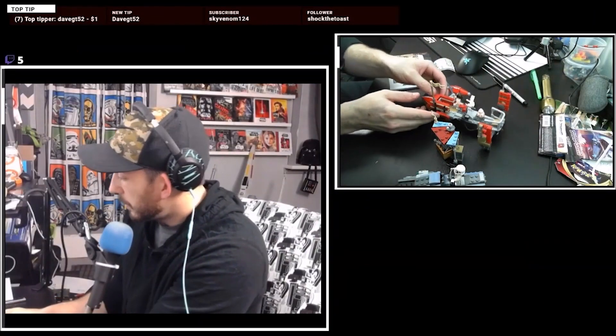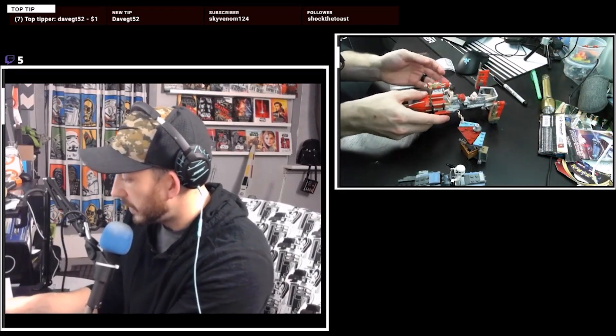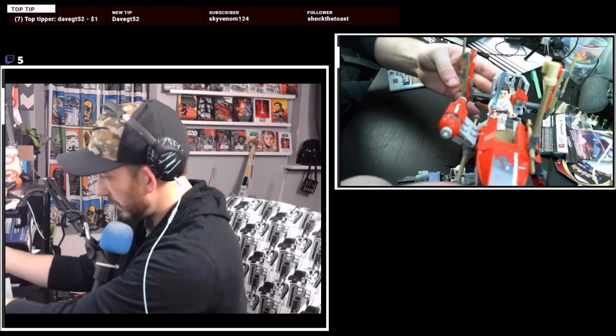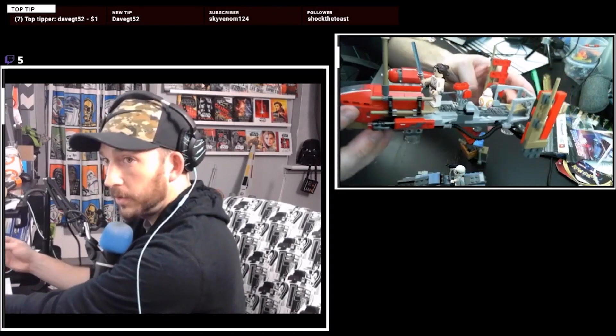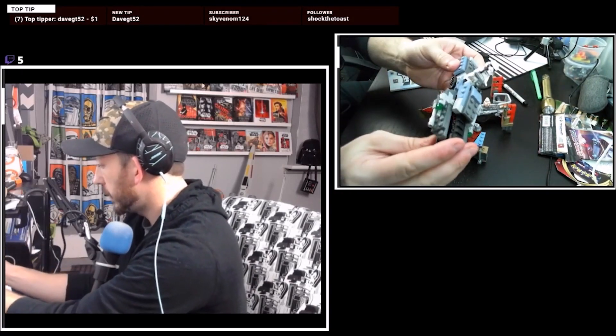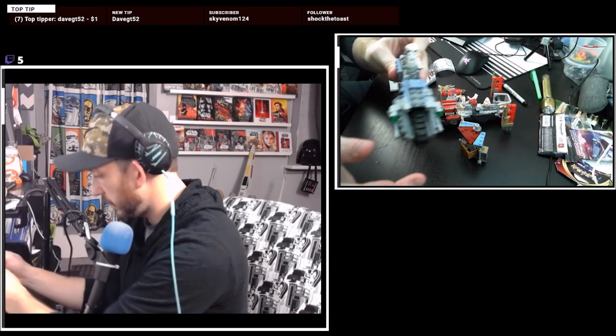This Pasaana speeder is really neat. Good elements here. Nice coloring. Good models. Not too large. I like the tread speeder. Tread speeder's cool. Tread speeder's fancy.